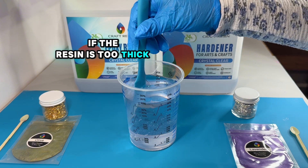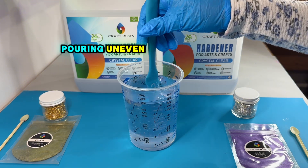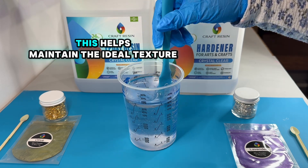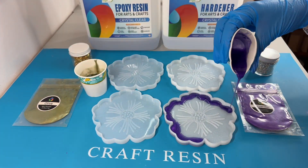If the resin is too thick, it can trap bubbles, resist mixing, and make achieving a uniform finish difficult. To achieve the best results, always mix slowly and thoroughly. This helps maintain the ideal texture and clarity for your project.